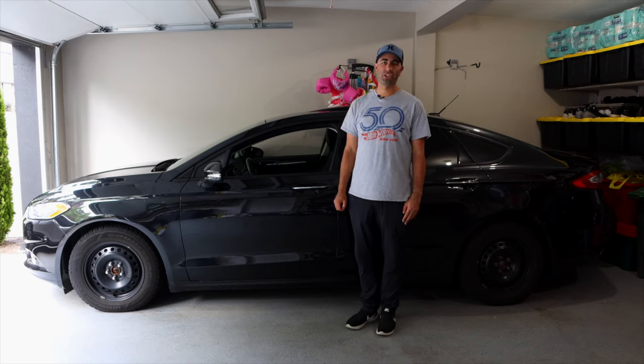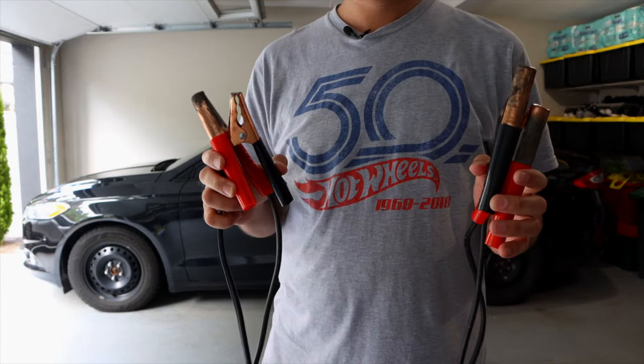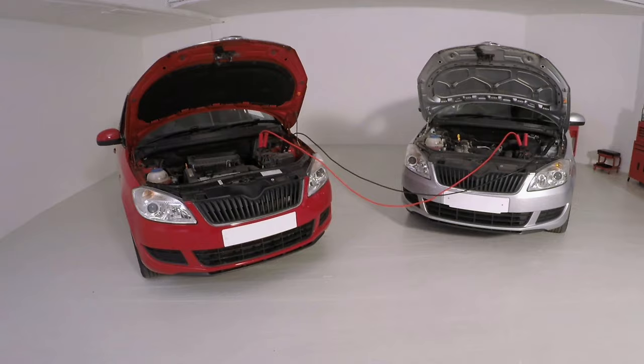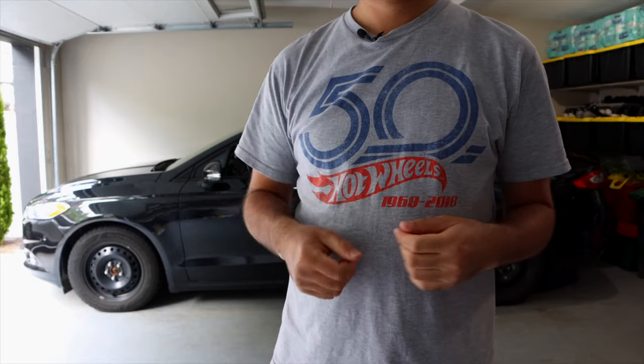How's it going everyone, Phil here from Furious Technology. This is my car and unfortunately right now the battery on it is dead. Old school jumper cables like this are a thing of the past. First of all, it's super inconvenient because you do have to use another vehicle to jump your car with them. So if you're in the middle of nowhere and your battery is dead, you can't find anyone to jumpstart your car — what are you going to do?